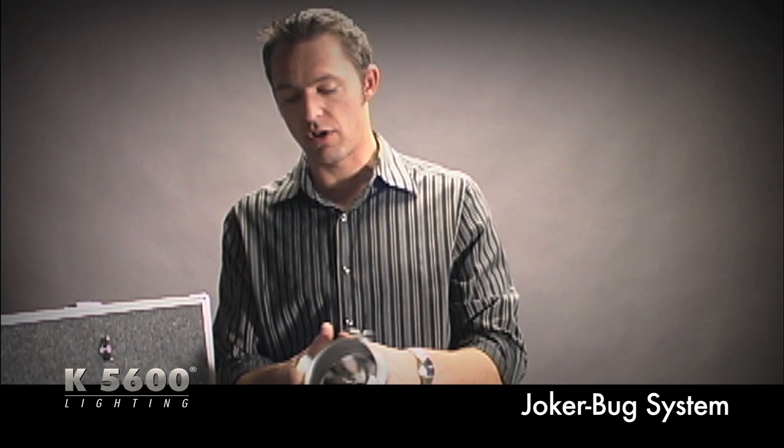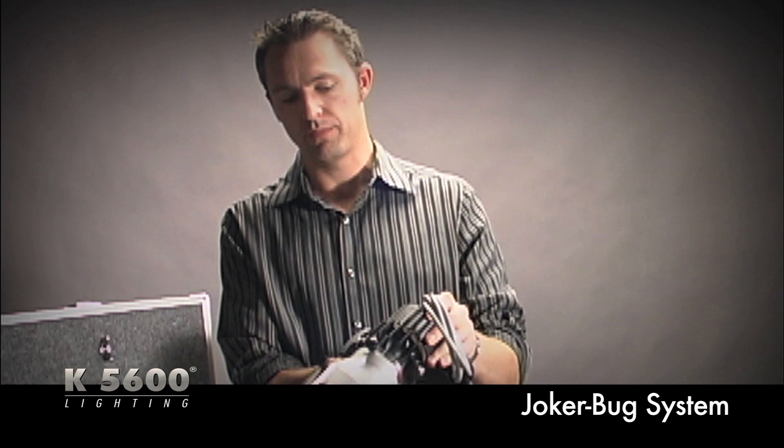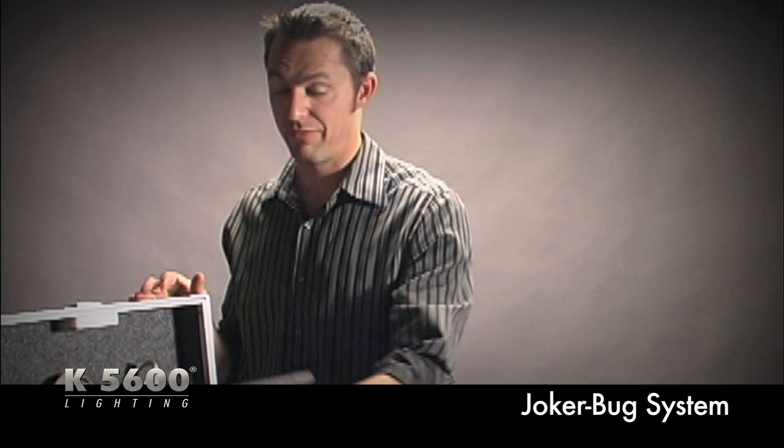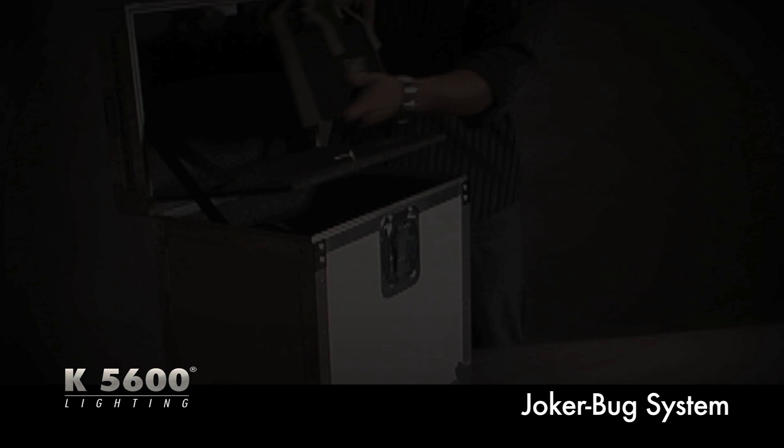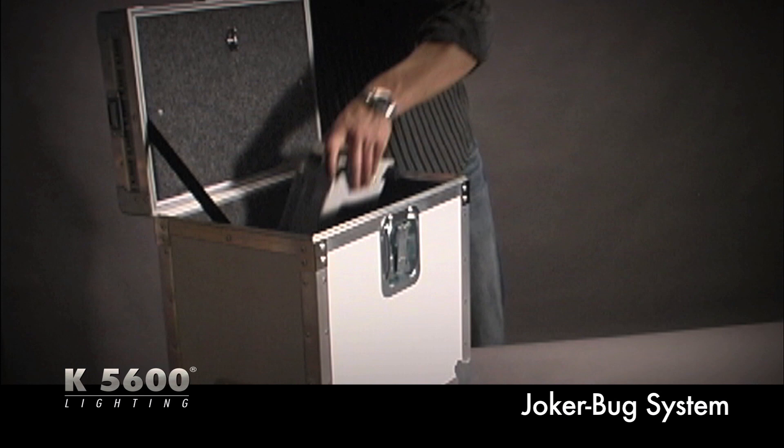One of the main accessories that comes with your kit is an optical beamer. It has a parabolic reflector on the inside and slides right on the front of your Joker Bug, latching down with a simple thumb screw. Once installed, you can use four different lenses — medium, wide, super wide, and frosted fresnel — giving you everything from five degrees out to about 60 degrees of soft source.